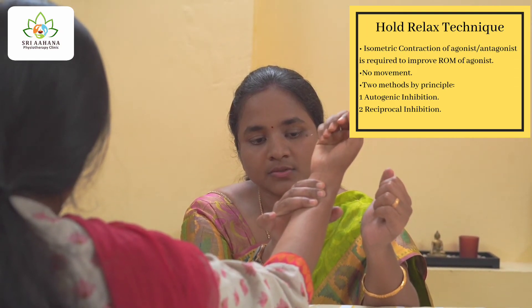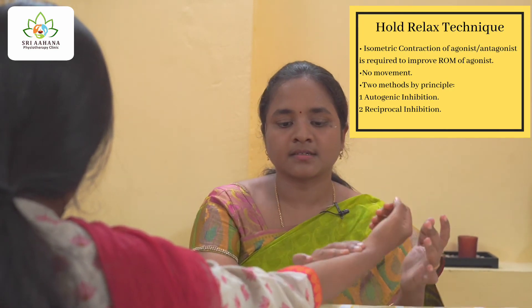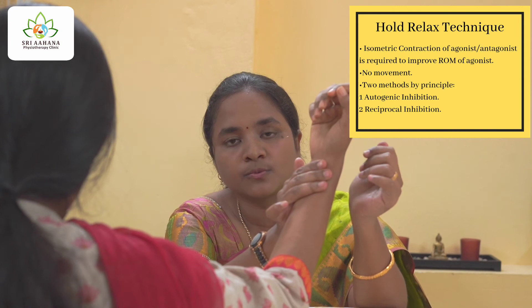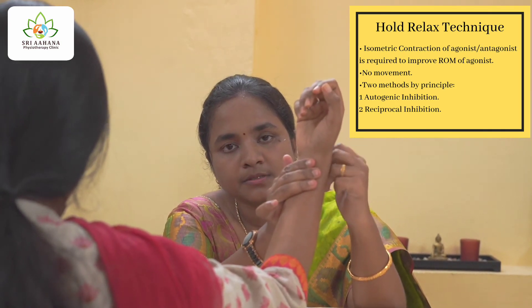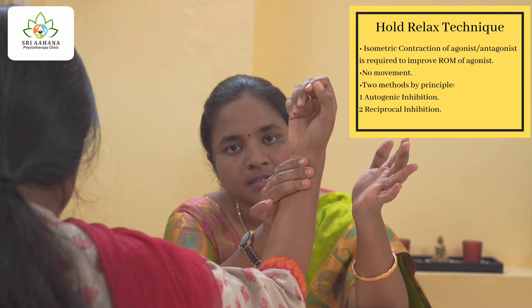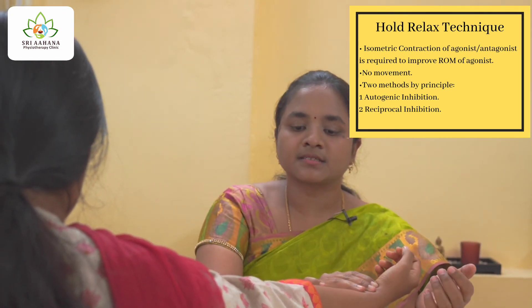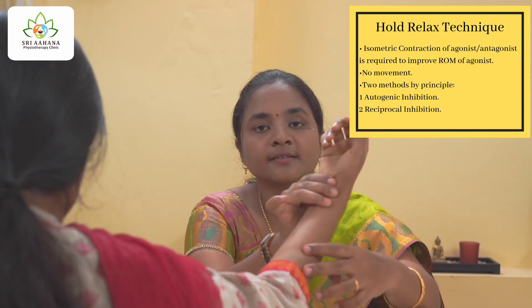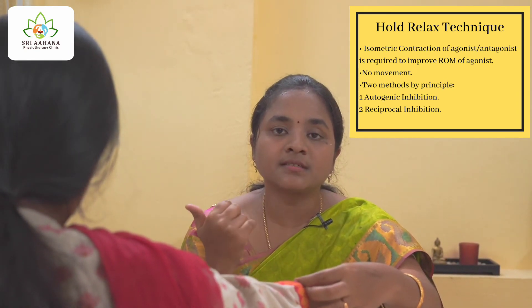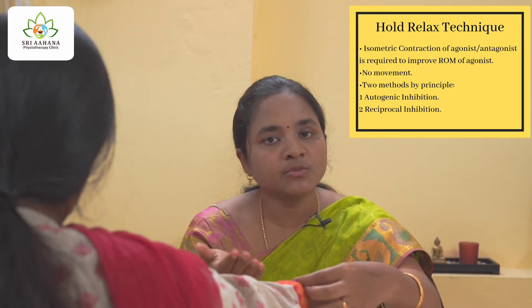After holding, ask the patient to completely relax. The therapist then passively takes the hand into the new range of motion. From the new range, again ask the patient to flex the elbow and hold for around five seconds, then completely relax. The therapist again passively moves the hand into the new range. When you repeat this technique for around five to seven times, fatigue is obtained in the patient's hand. At that point, stop repeating the procedure — you will find an increase in range of around five to ten degrees.